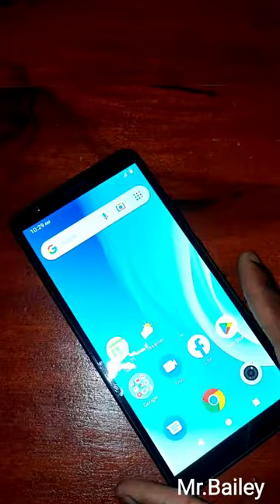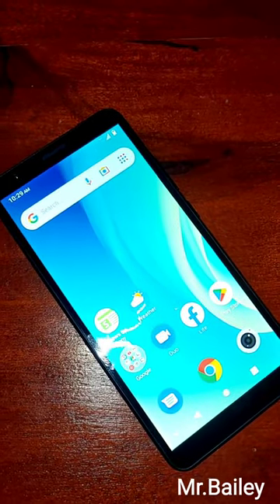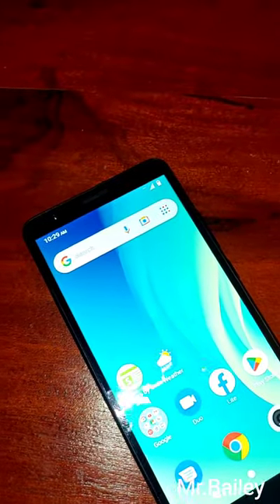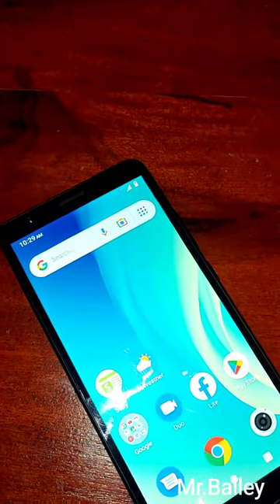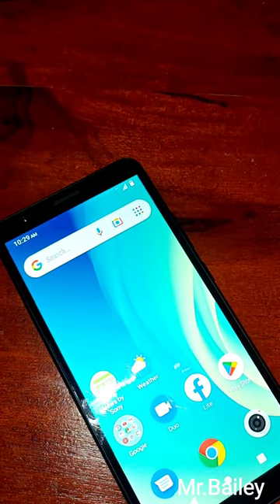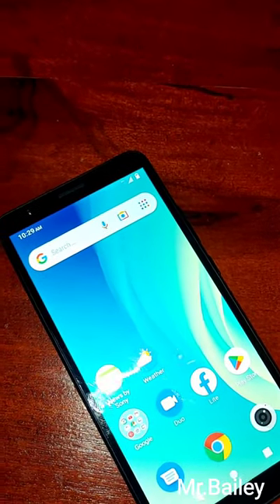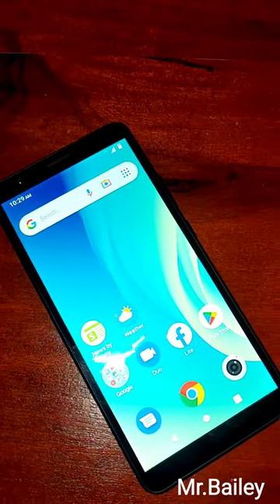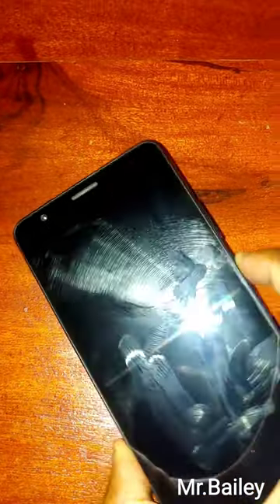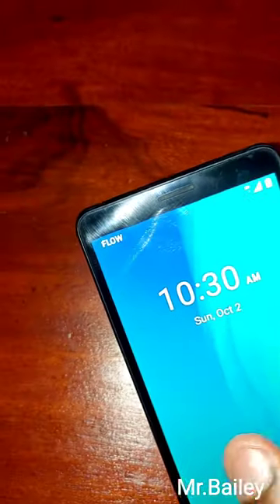This comes with no screen protection, as you can see. Performance-wise, this phone is operating on Android 10, with a chipset of a Spreadtrum SC777. The CPU speed is quad-core 1.3GHz, and the GPU is a Mali TA20.